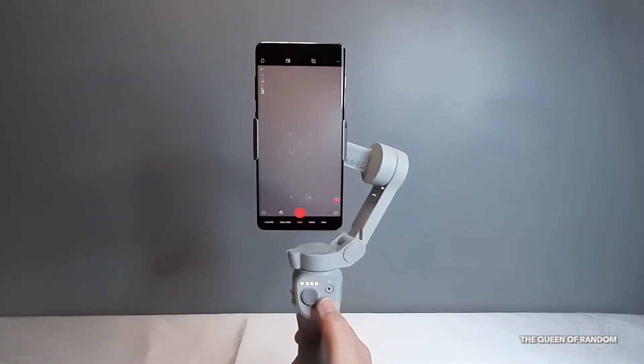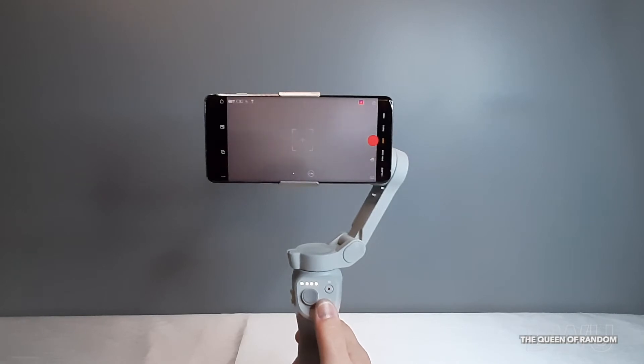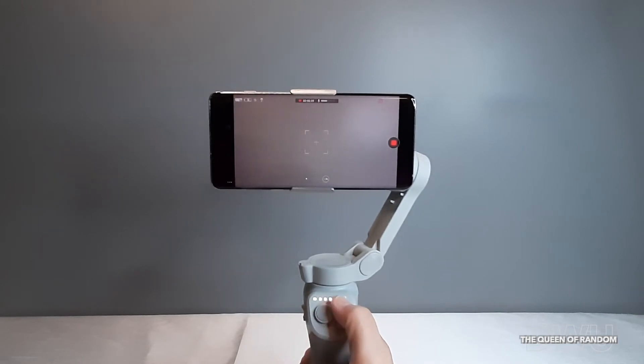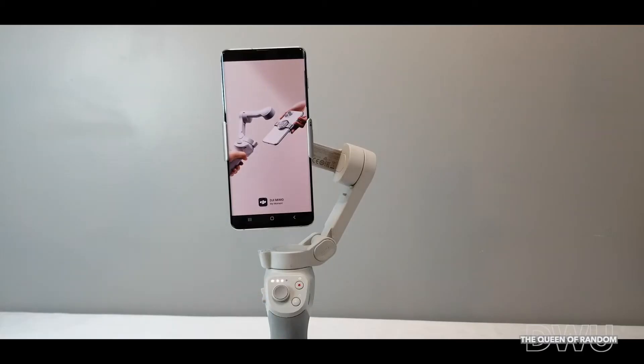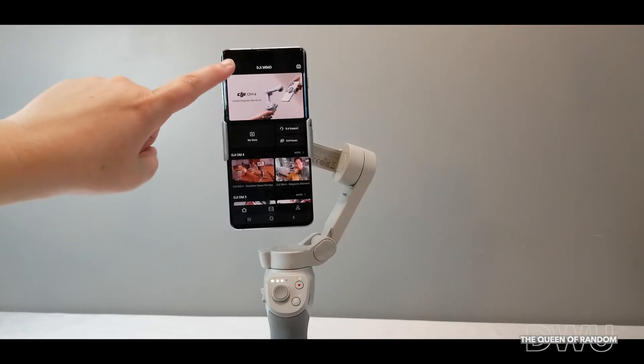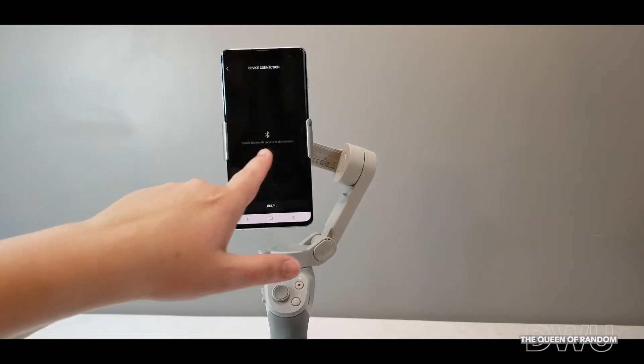I'll give you a quick run over to show you how it works. When you're inside the app, touch the camera button on top on the left side — this will connect your gimbal to your phone. Remember to turn on the Bluetooth first, and then connect.